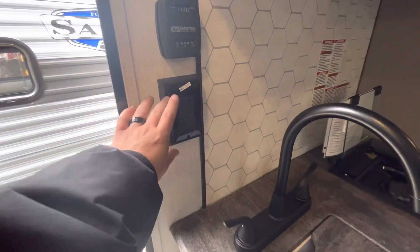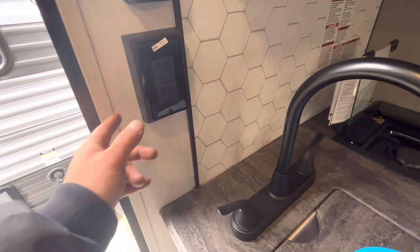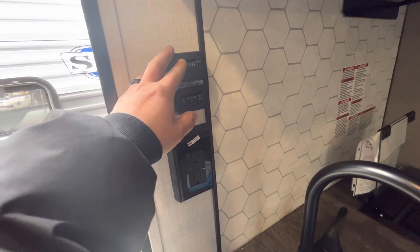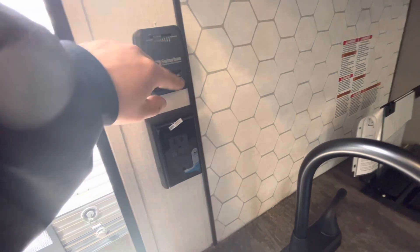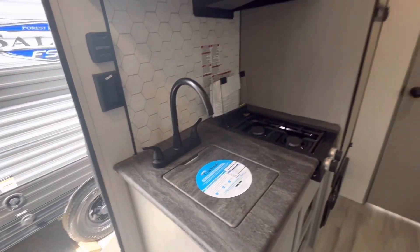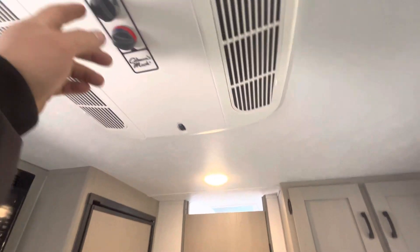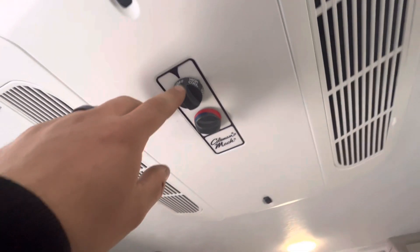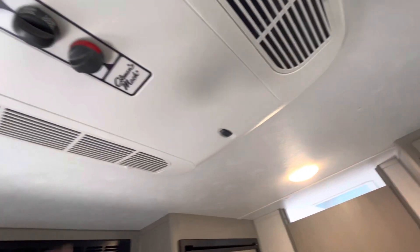Right here you have your main GFI outlet — most of the outlets in the RV are GFI protected, so if that circuit trips this is where you reset it. Then you just have your thermostat for the furnace — you push this lever to what you want the temperature set to and it'll turn on. For the air conditioner the switches are up here. You can have just the fan on to circulate some air, and then the cool setting will actually turn on the compressor to start cooling.